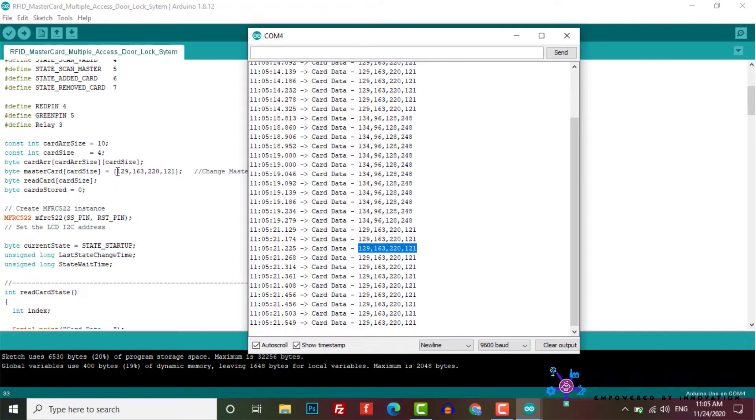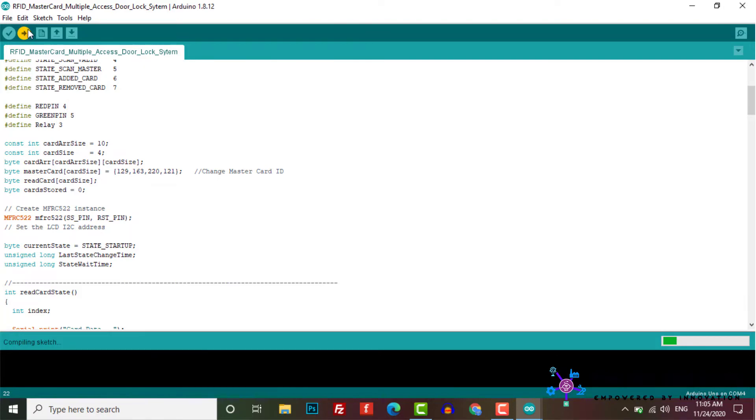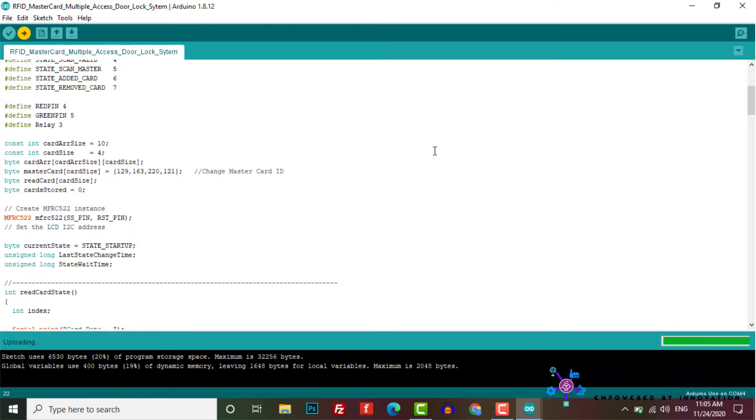Just copy that ID and paste it into your program code, then upload the code again. Now your system is ready — let's test it.